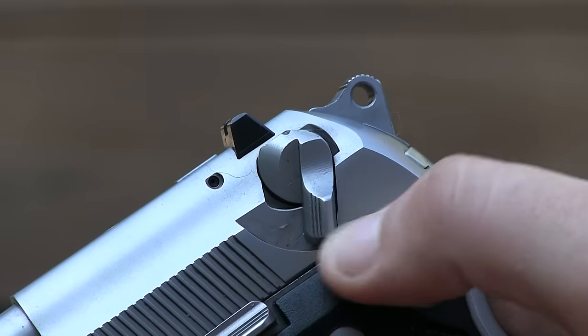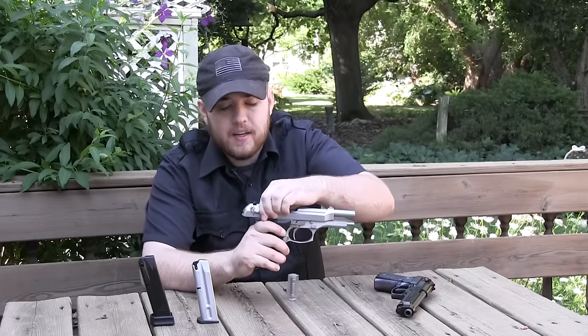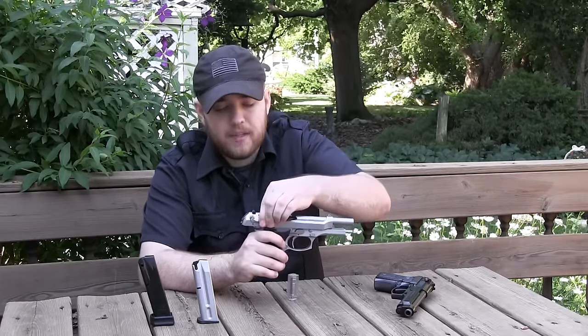Now if you don't like a decocker safety, this one has it. And if you charge it like this, I can see how you can accidentally put it on safety.